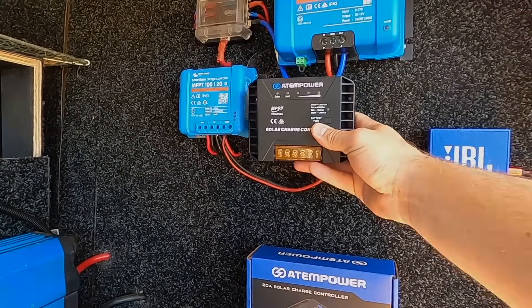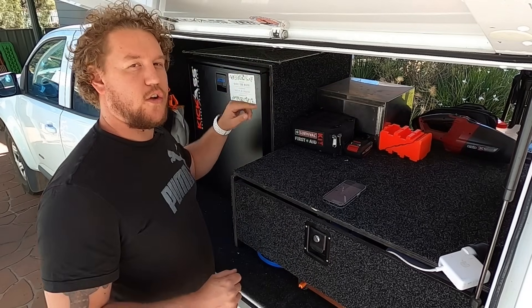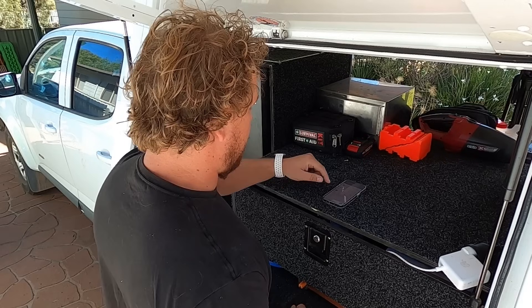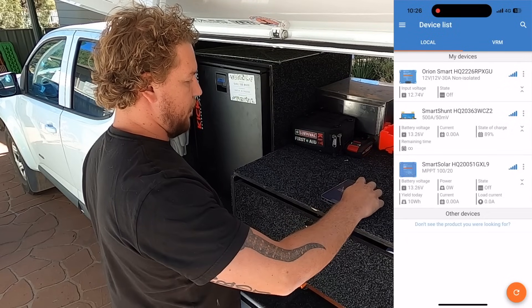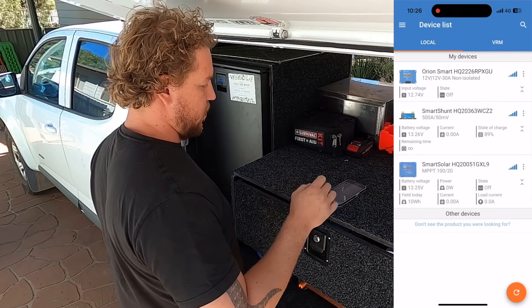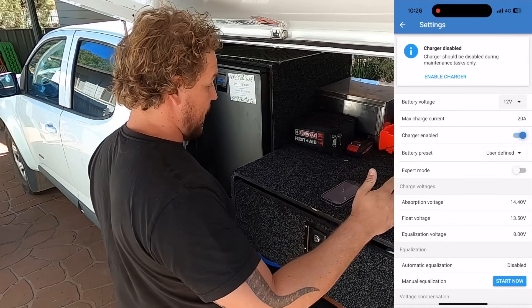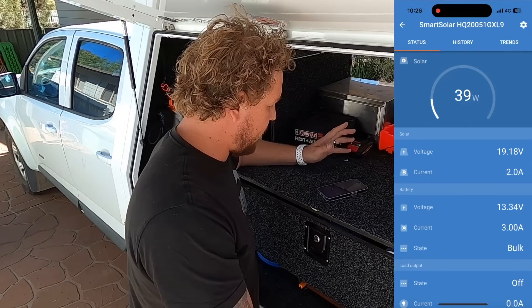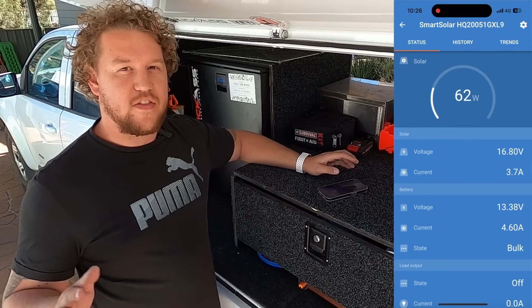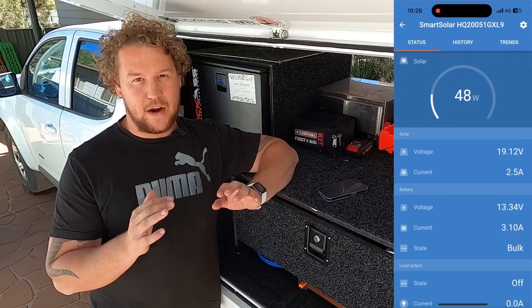Let's get straight into it. I've made sure that everything else is turned off on the other side of the canopy. Let's turn the solar charge controller on and see exactly how much power we're putting in. This is what I love about this Victron unit — it's so easy to use and muck around with settings, customised to any setup that you want. You guys should be able to see that on screen now. We're putting in around that four and a half amp mark — pretty good — around 60 watts.